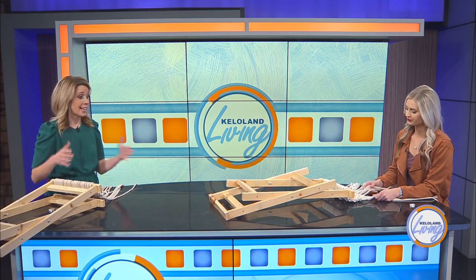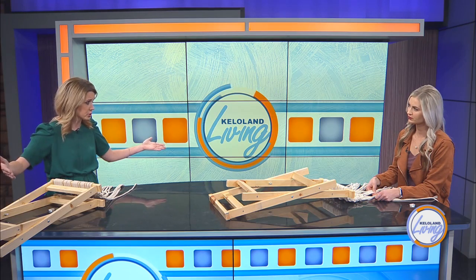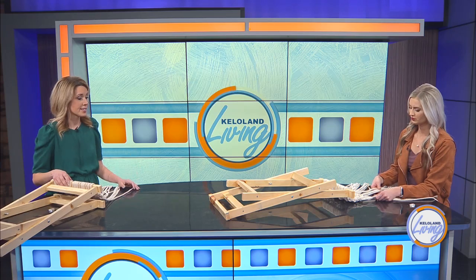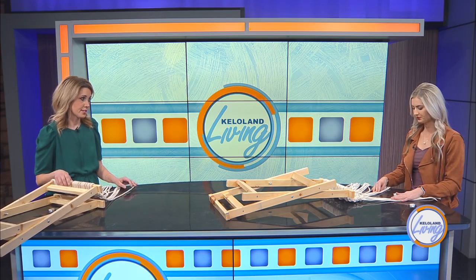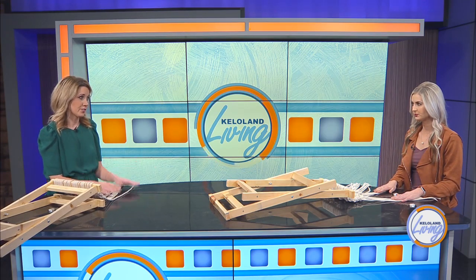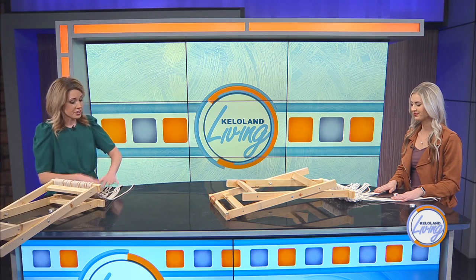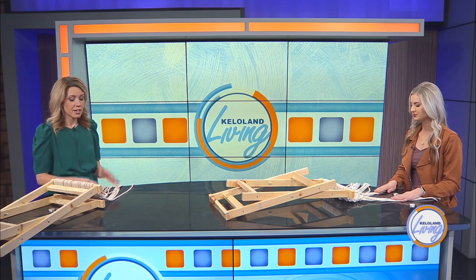Depending on what size stool — because it could be a taller stool or a wider footstool — you have pieces that start out at the middle. They're 10 feet long to start, and the one I started I did at 20 feet long just to show the difference. We'll have to show pictures when we're done. The longer the cord, the harder it is to work with, so if you're a beginner you might want to start out shorter.